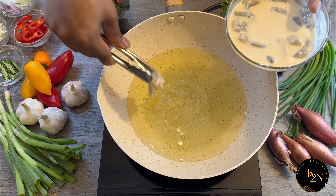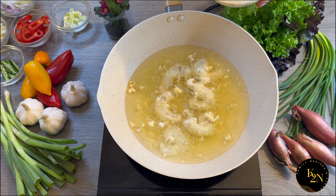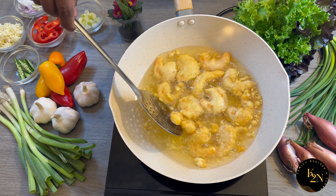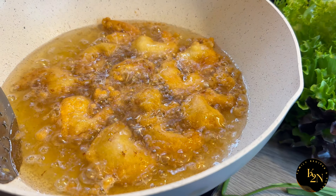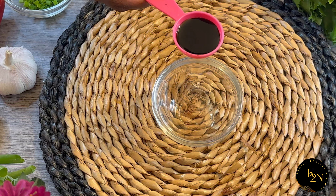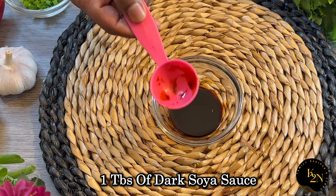We are going to deep fry the prawns now. Fry them until they are slightly golden brown. Once they are golden brown, take them out and let's prepare the sauce.